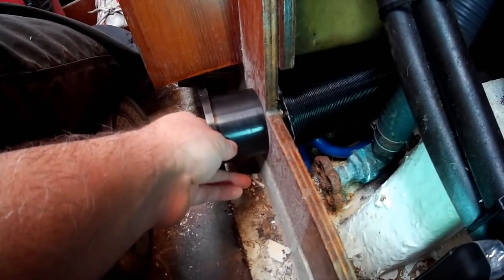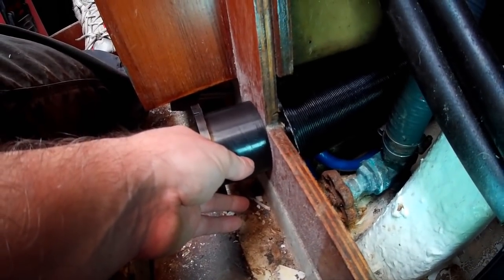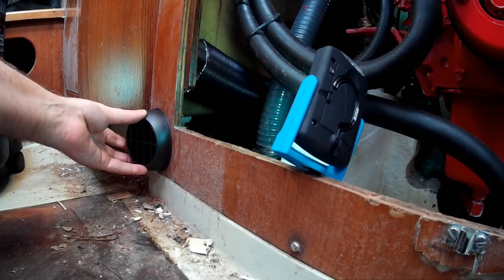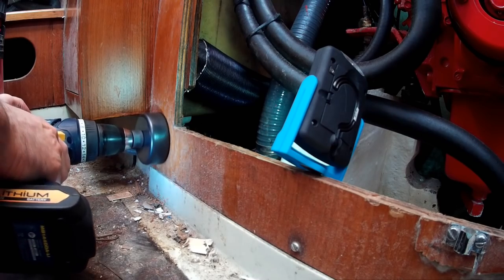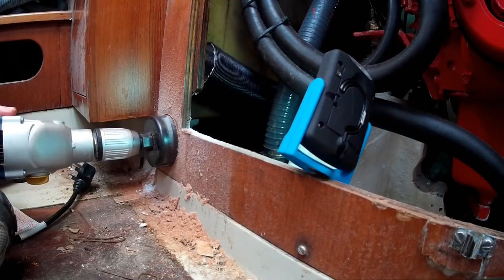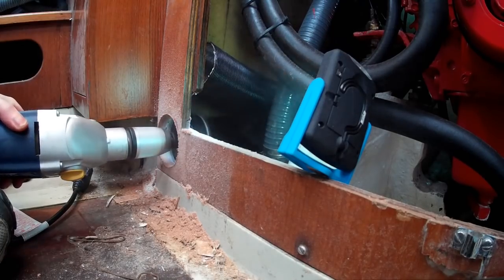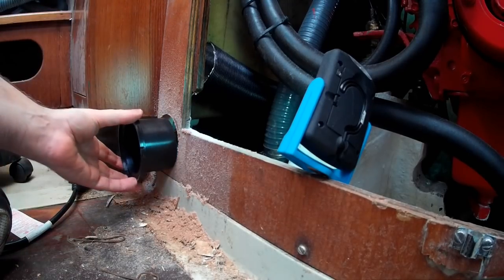Actually, I can put this down a little bit lower than I thought, which is good. It's very close to where the water pipes go through, but close but not touching. So that's kind of going to go there. Right, that's the wood. I really do expect too much out of that little drill. All right, there's a hole.